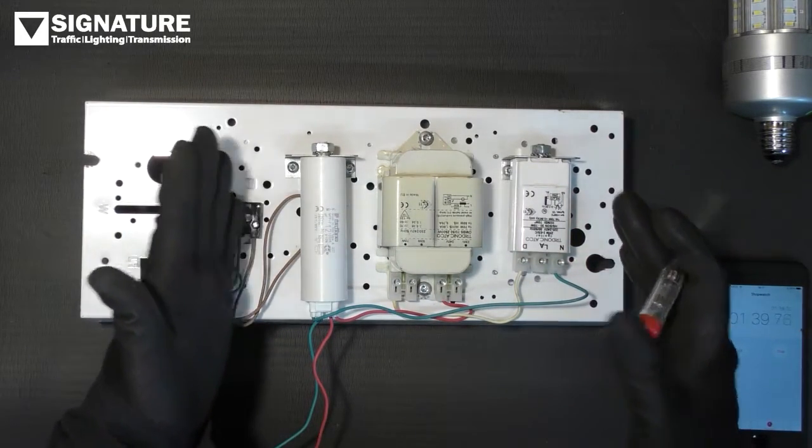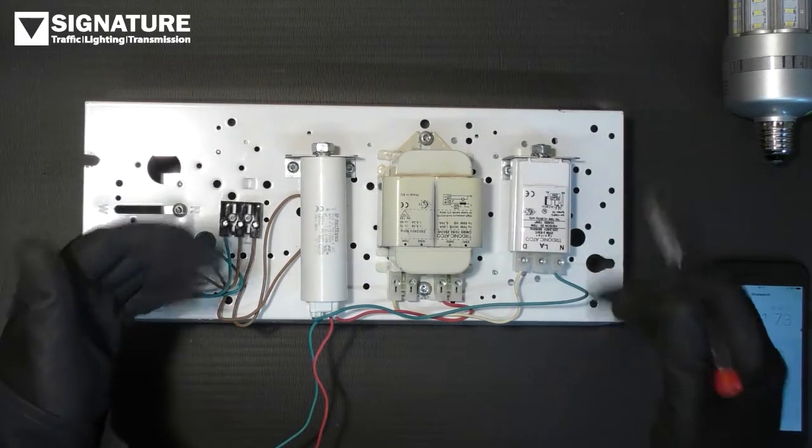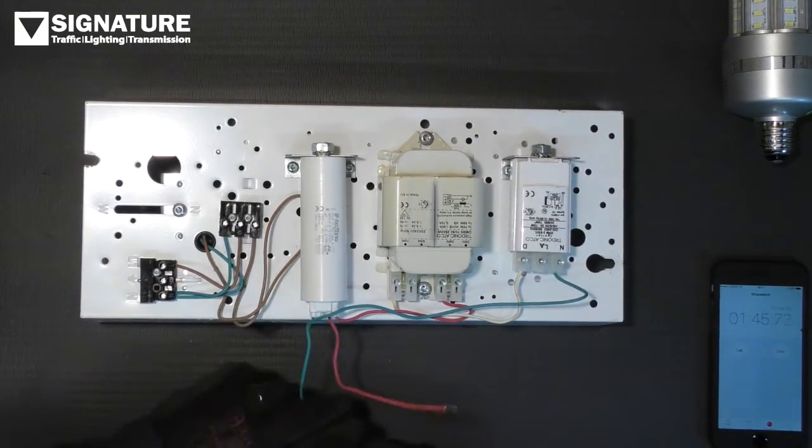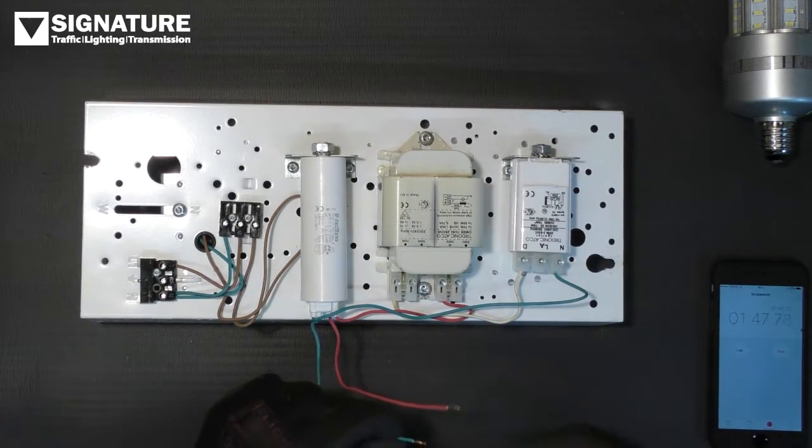The ballast is completely isolated now, which you can remove or leave in the lantern. If you are going to leave it in the lantern, make sure the ends of the wires are secure and they're not going to connect with anything.